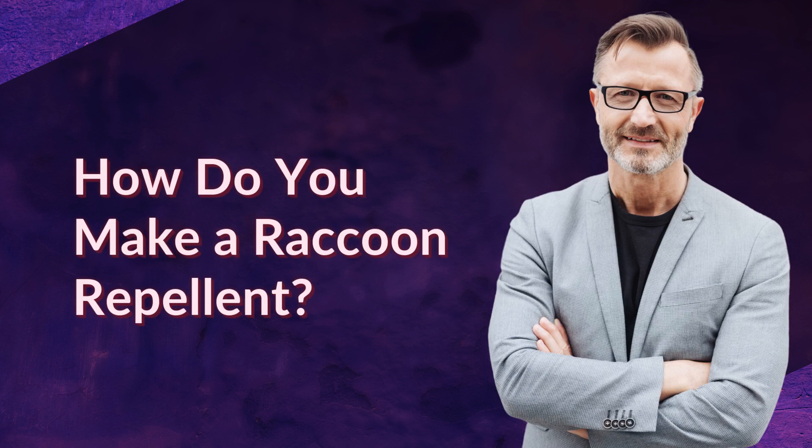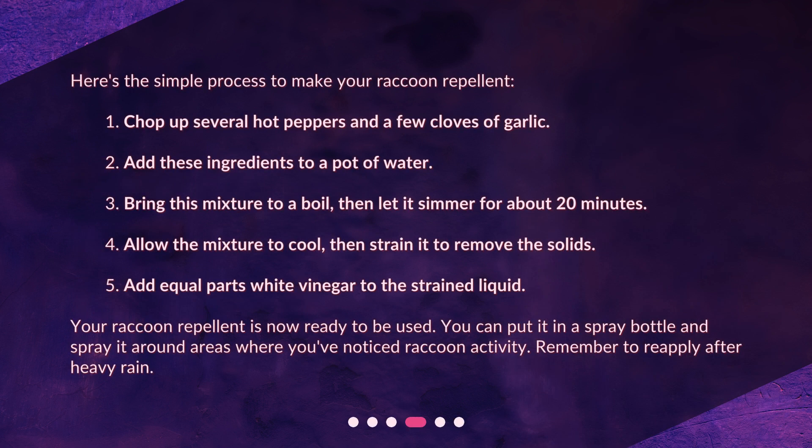Here's the simple process to make your raccoon repellent: 1. Chop up several hot peppers and a few cloves of garlic. 2. Add these ingredients to a pot of water. 3. Bring this mixture to a boil, then let it simmer for about 20 minutes. 4. Allow the mixture to cool, then strain it to remove the solids. 5. Add equal parts white vinegar to the strained liquid. Your raccoon repellent is now ready to be used. You can put it in a spray bottle and spray it around areas where you've noticed raccoon activity. Remember to reapply after heavy rain.